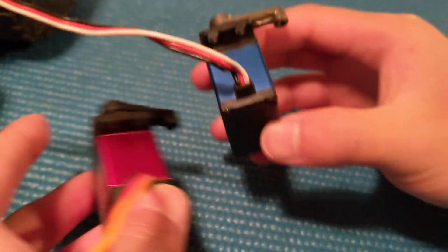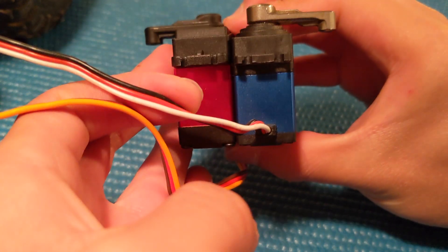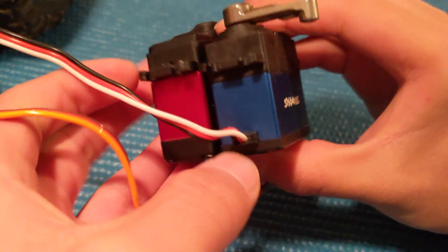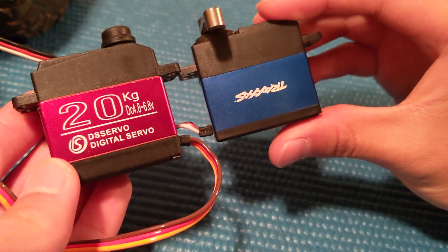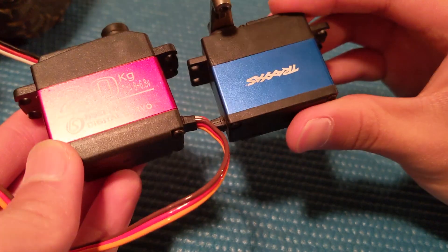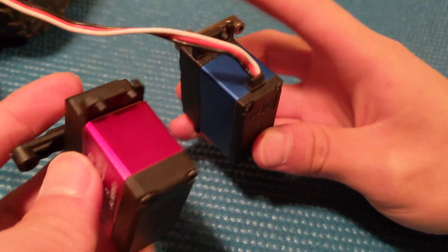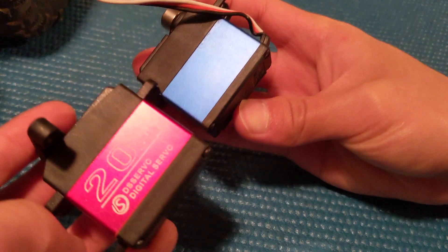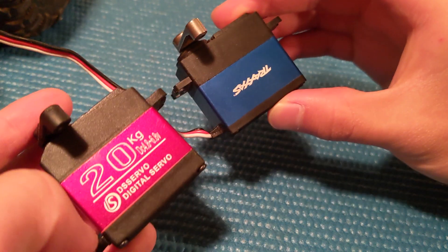Now let's talk about the build quality of the servos. First and foremost, one thing I noticed was that the 20kg servo is larger than the 330 servo, perhaps for more gear reduction to increase the torque output. Another thing I noticed was that the seal between the anodized center and the plastic ends of the 20kg servo is sticking out quite a bit, but it shouldn't really be an issue unless you completely submerge it underwater.